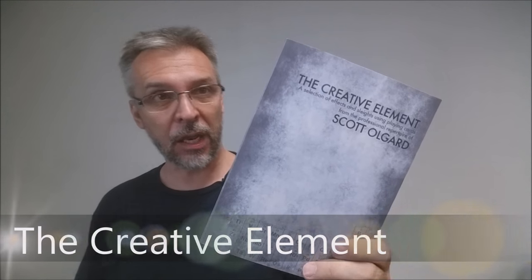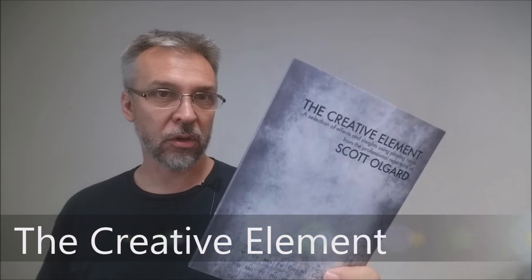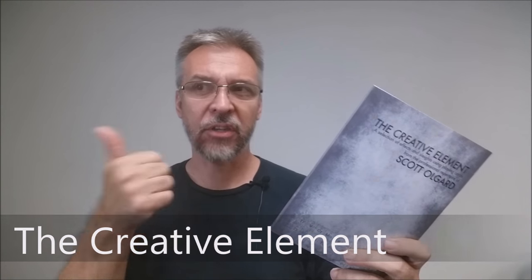Today we're going to look at The Creative Element from Scott Olgard. You might remember I actually did a review for Scott Olgard before. It was not really a book review — it was a book test. I did the Dr. Jekyll and Mr. Hyde book test, also from Scott Olgard, and I believe they're self-published.